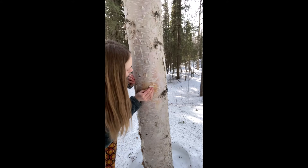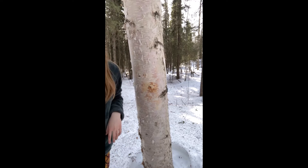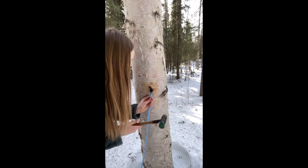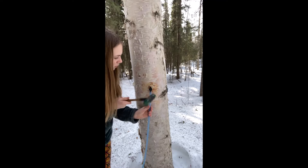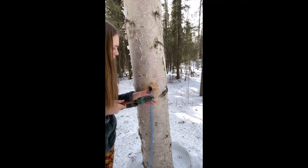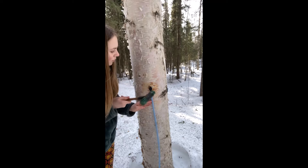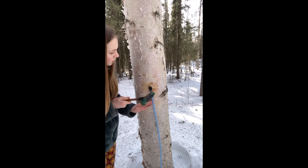You can see our hole right here. We're just going to wipe it out around it again, just so all the sawdust is out. And then we have our tap right here — it has a long tube, and this is the tip — and we're going to put it in like this. We're just going to gently tap it in. You want it to be pretty tight, because you want to make sure that no birch sap is flowing out around the spout, and that it's all going down through the tube.